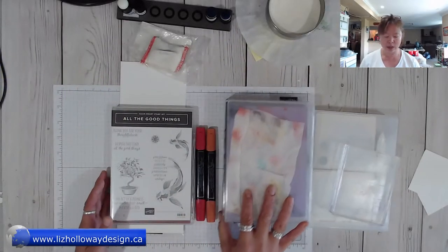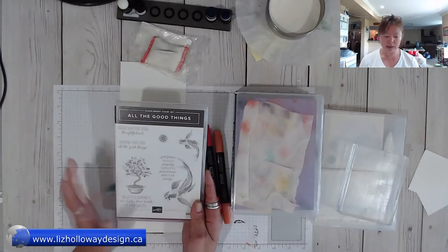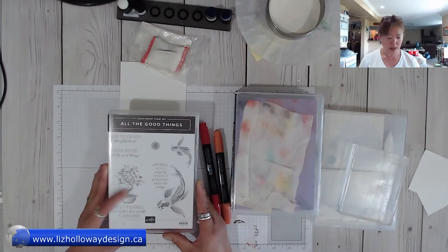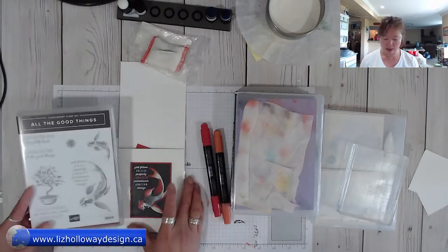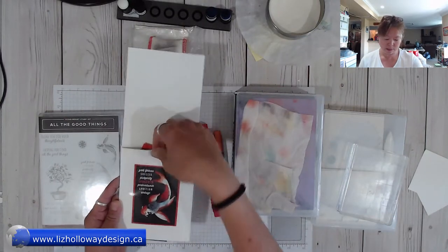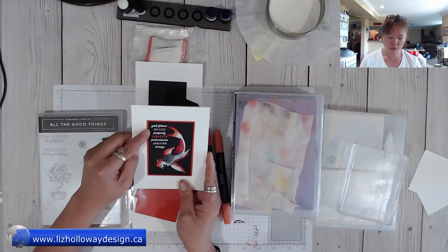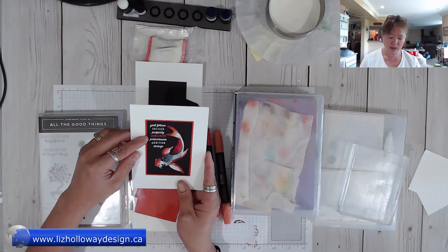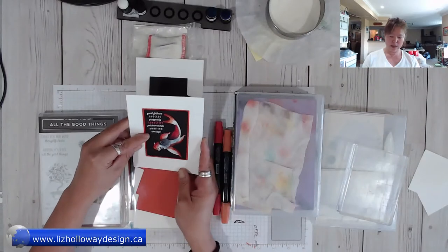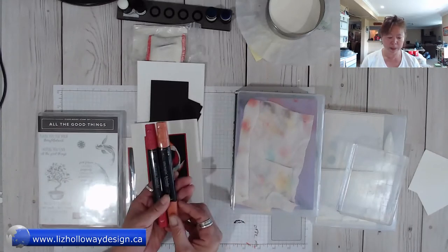I am working on the All the Good Things stamp set. There's not a whole lot of content out there using this particular set, so I thought I would show you how to use it. It's kind of like an oriental theme because I am Chinese. The card we'll be working on features good fortune, success, prosperity, longevity, and ambition and courage. I'll show you how to use this set along with the blender pens.